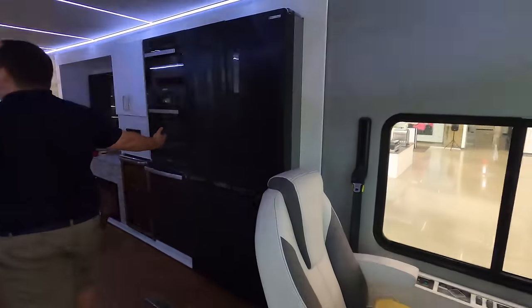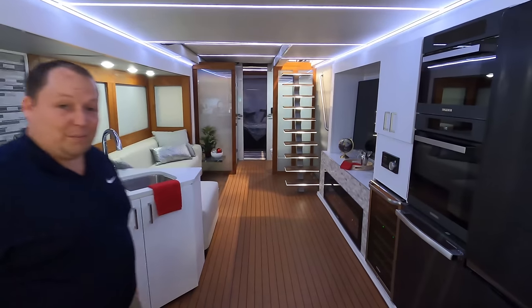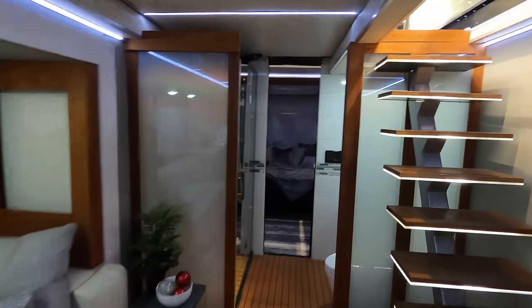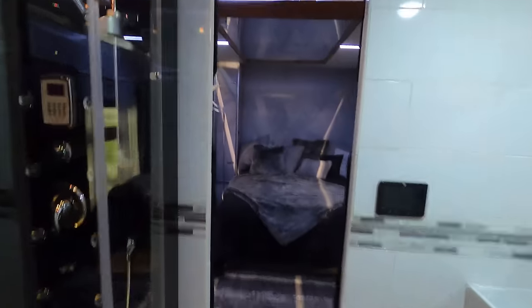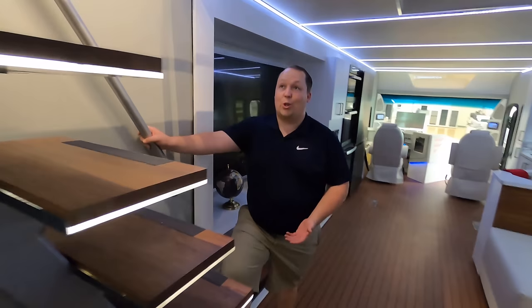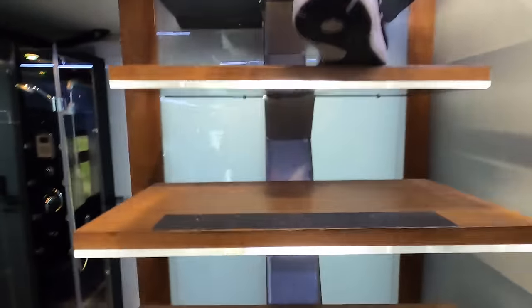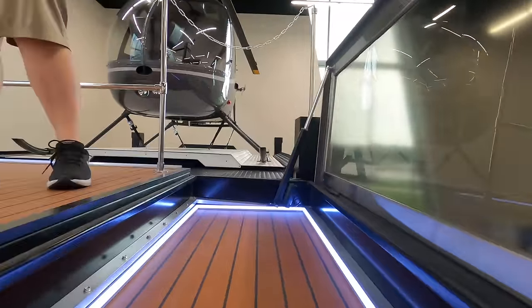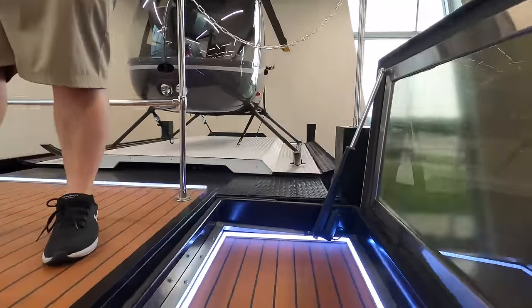Take a look at this — is this not incredible? We're going to start up top. This is the stairwell to the helicopter pad — this time I can get up on the roof with you. It's a little tight right there. Do you think this meets building codes? There's a jacuzzi up there!